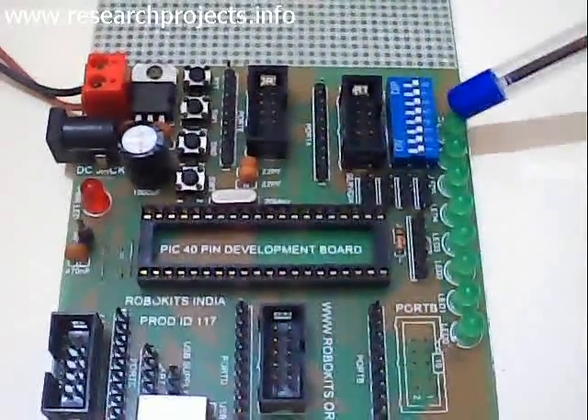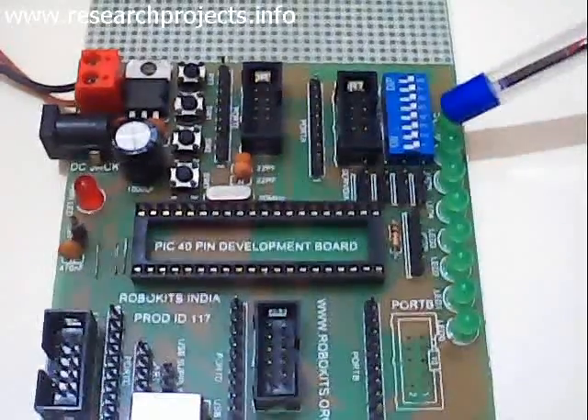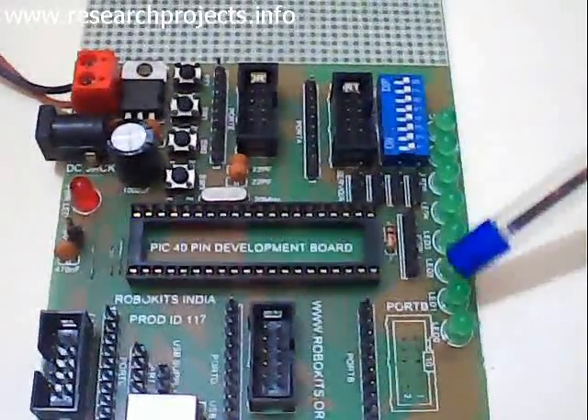On this side, we have 8 LEDs. This can be used for blinking LED display and other LED-based experiments.